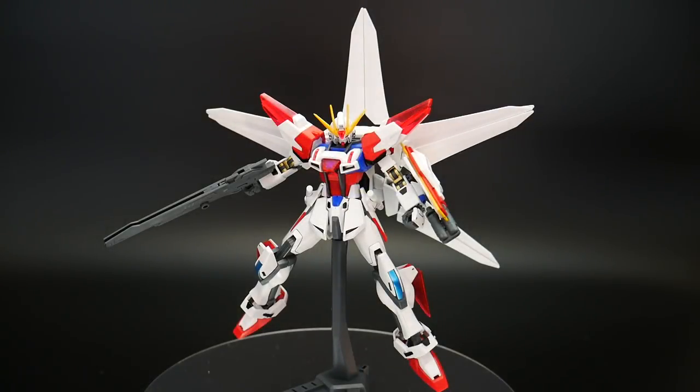Hello YouTube, it's Krosama, and here I have the Buildstrike Galaxy Cosmos. This is a pretty cool looking high grade. There are some points I want to make in this video, mainly about that backpack, which I will get into. But first, let's go ahead and strip off the backpack — I'm going to take off the weapons and then talk about the main body first.